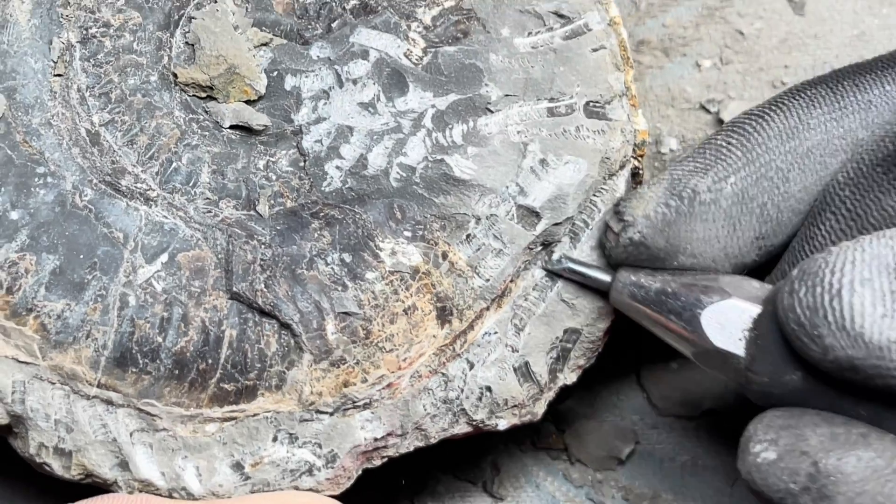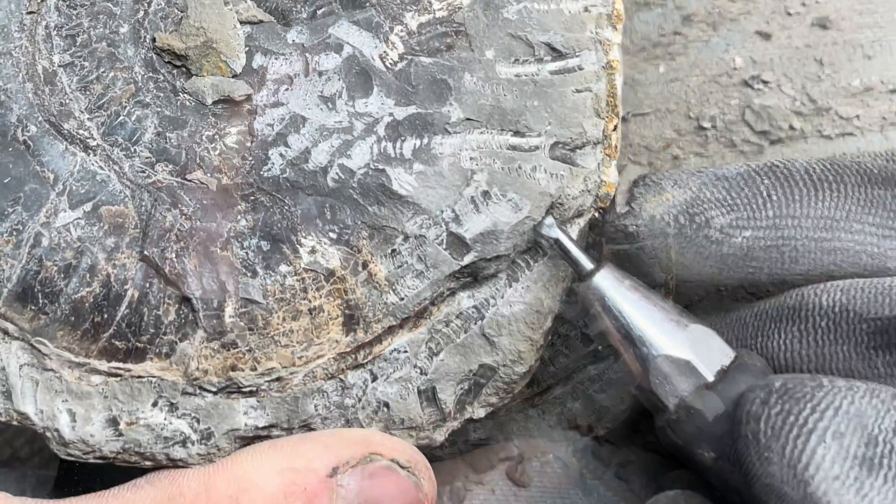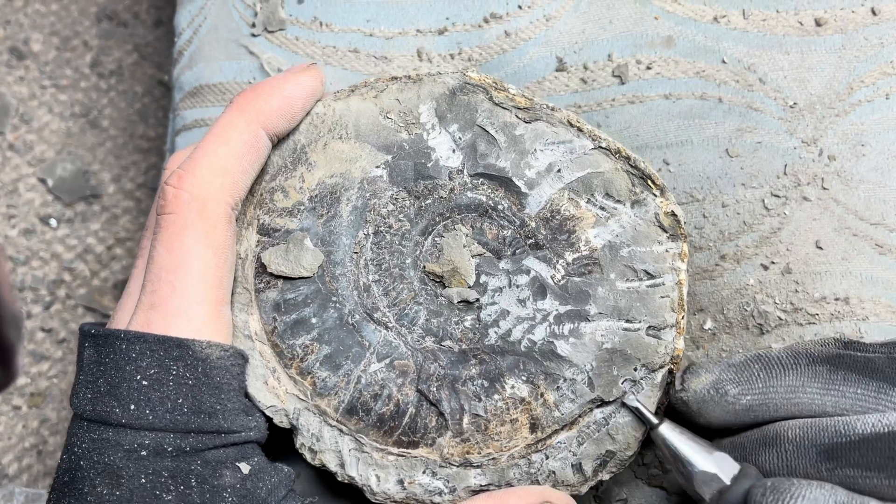Starting out by practicing on ammonites is a good idea though, and will help improve our skills, ready to tackle better fossils in the future.